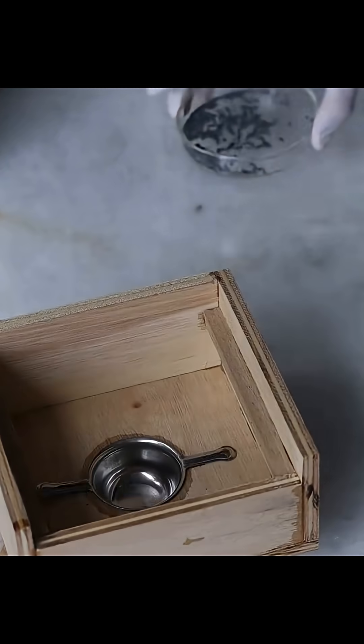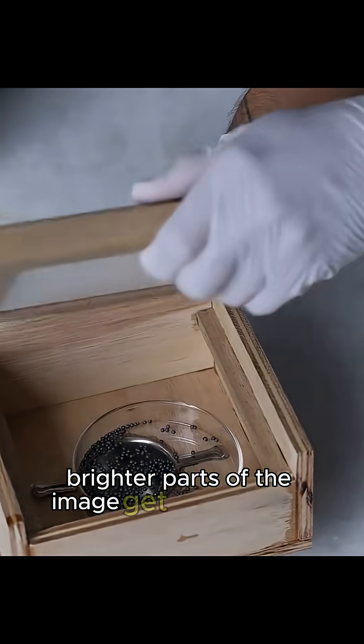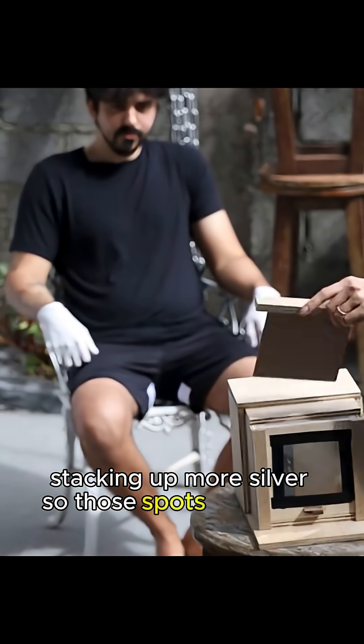Here's the magic: when light slams into those silver halides, metallic silver starts forming. Brighter parts of the image get blasted with more photons, stacking up more silver, so those spots come out lighter.